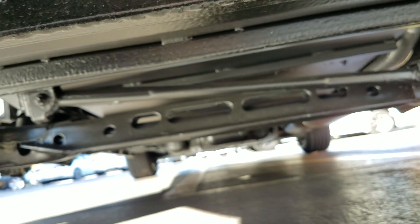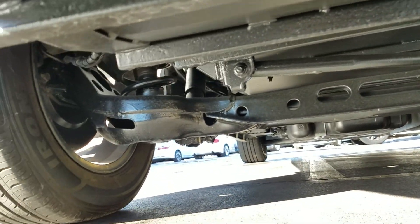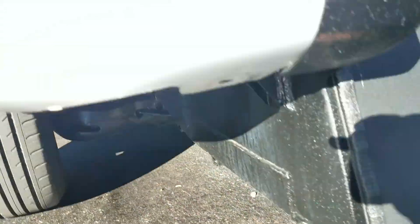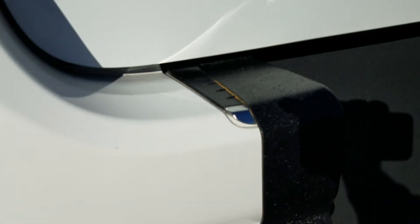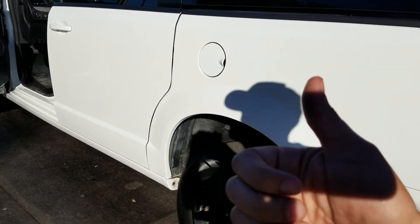I want you to do me a favor — go check out our competition. Do they have pictures of the undercarriage to show you it's not all rusted out? A lot of these dealers buy from New York and Chicago where they're all rusty and they don't show you the undercarriage.